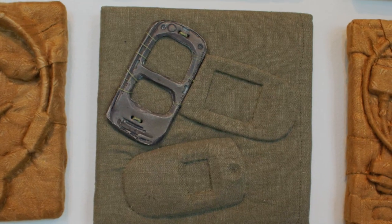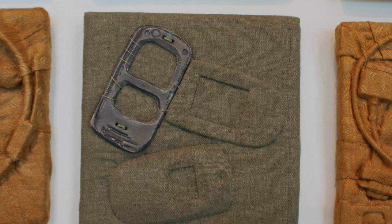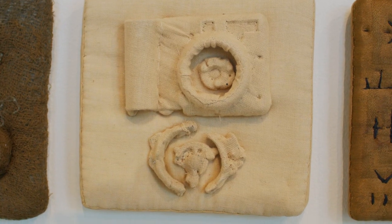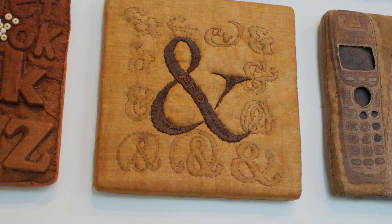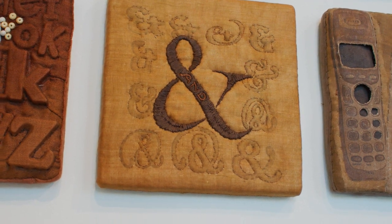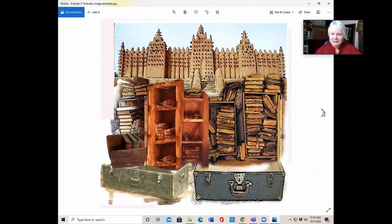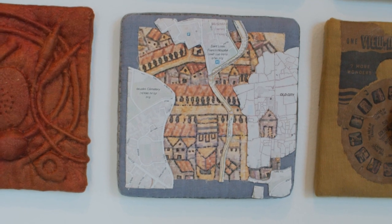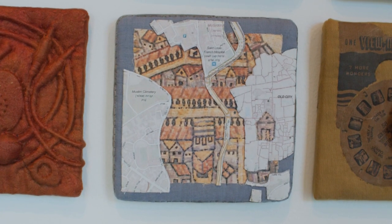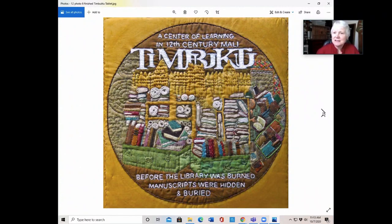I had been doing a great deal of this, and then realized that if instead of just embedding the object I gave the whole picture, I could get more information. So instead of making the tiles, I went to what I call my tablets. These are embroidered and dyed, and they tell history that most people don't know. The way I make them is by collecting images in Photoshop — you fish for little images, change it all into a black and white image, print it out as if you were making a coloring book on cloth, and then dye it and embroider it. This one is about the center of learning in Timbuktu — before the library was burned, manuscripts were hidden and buried.